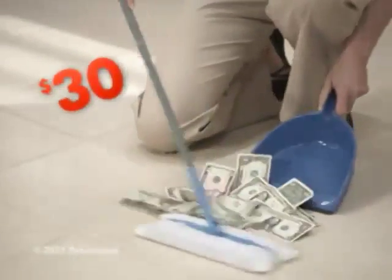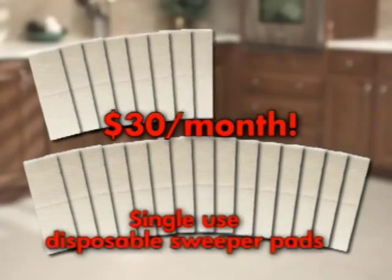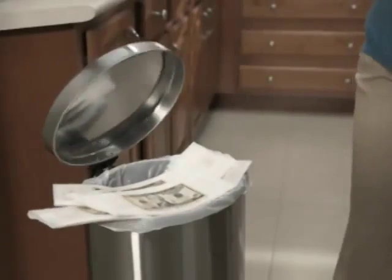Would you pay $30 a month just to keep your floors clean? That's what it can cost to use single-use disposable sweeper pads. It's like throwing your hard-earned money away.